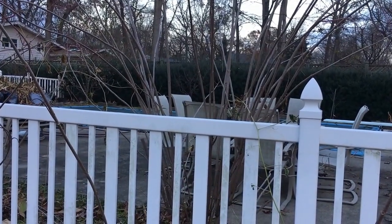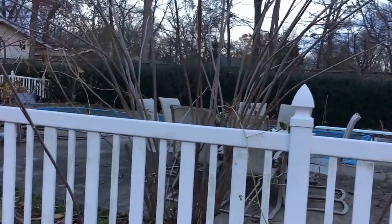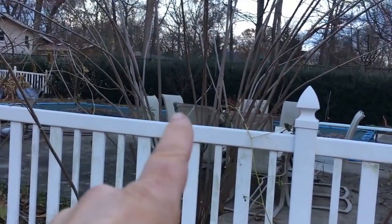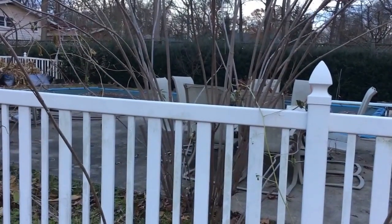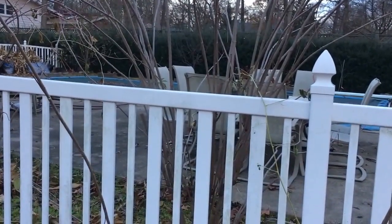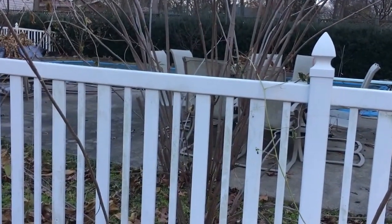Hey guys, Todd here from Great Escape Farms. I am digging up some suckers today. I'm standing in front of an elderberry right here — I have four of them in a row. This particular bush has roots that are up higher and it's sending out a lot of suckers, which I can dig up and propagate.